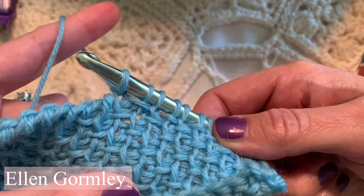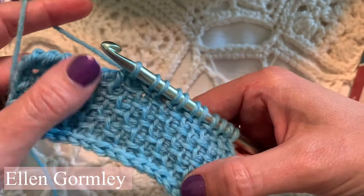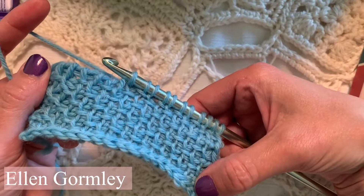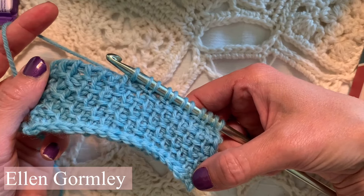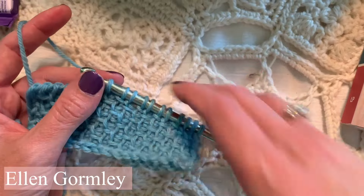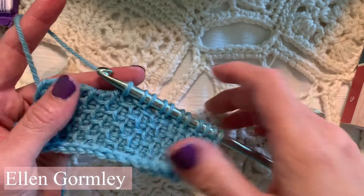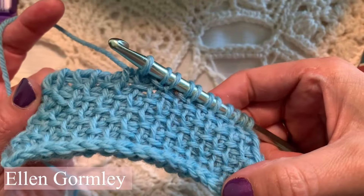I just thought that would be interesting to you. And then you just yarn over and pull through one, yarn over, pull through two in the traditional return pass. I just wanted to do a quick something for you, and I hope you have enjoyed this. Please catch me on the 5-Minute Crochet Podcast most weekday mornings, and I will see you on the next video. Take care. Bye.